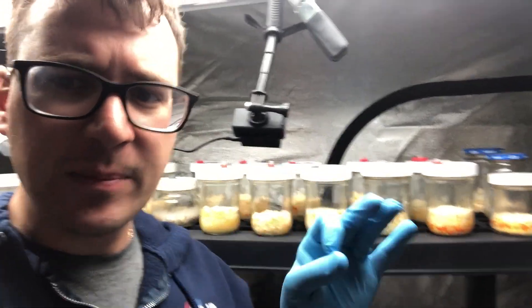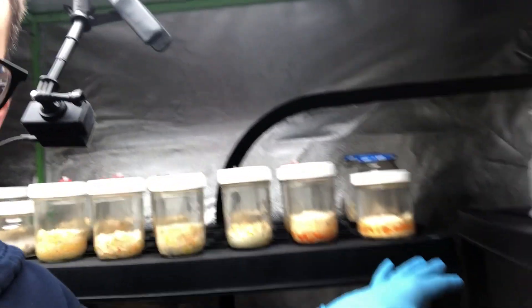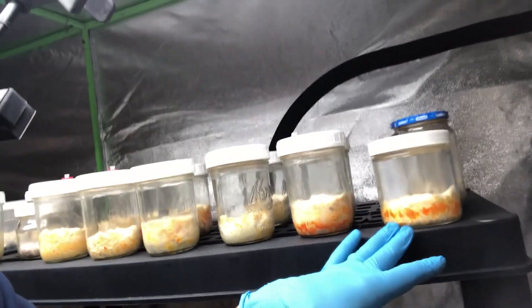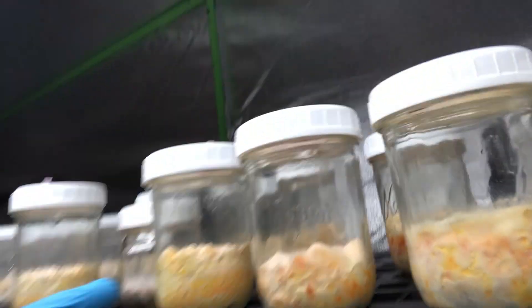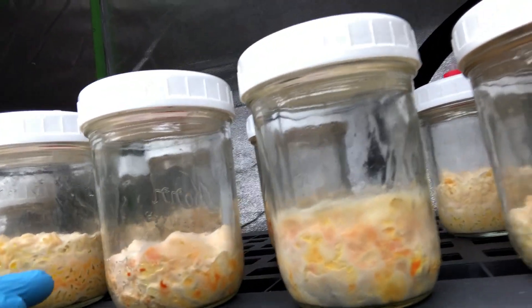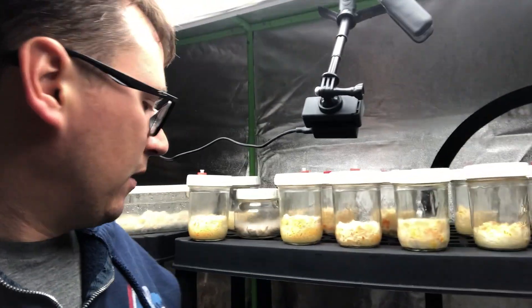I've got an update on the cordyceps project. It's been 20 days since inoculation — we brought in some oats that have colonized a tub fully, and we've got all our different phenotypes. The substrate with the least amount has some really promising growth with little pins forming on the side. The jars with a lot of substrate turned orange but haven't pinned yet, which tells me maybe less is more with the substrate. They all colonized at the same rate, but I feel like there's so much nutrient in the bigger jars that it might take a little longer to pin.